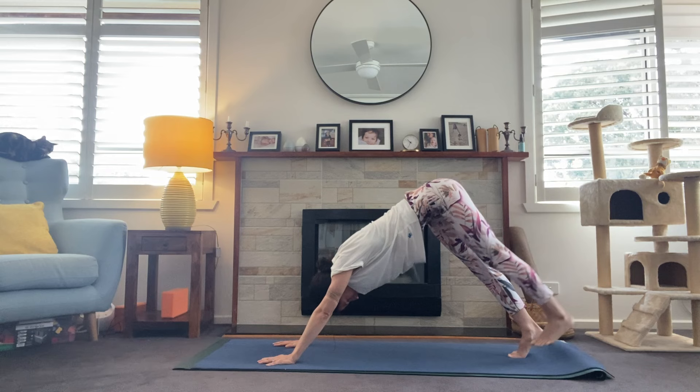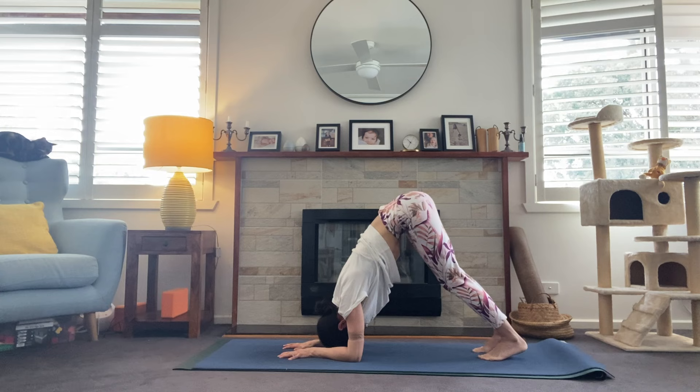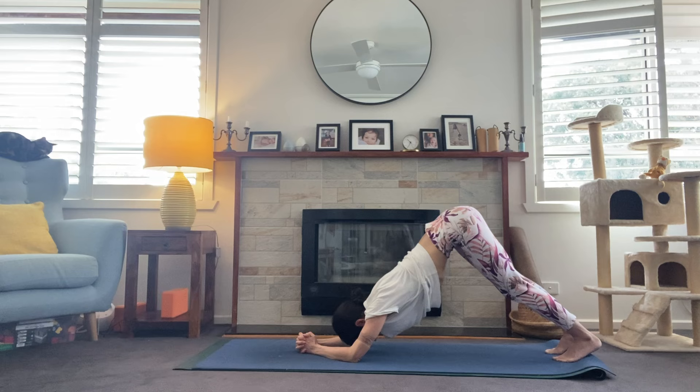Exhale bringing it all the way to the floor — coming down onto the forearms. In downward facing dog on the forearms, start to walk the feet in for dolphin. Keeping that head away from the floor, forearms parallel — pressing the chest toward the thighs. One more breath. Walk the feet out one step again into forearm downward facing dog. From here we're going to do some dolphin push-ups — take the hands and interlace them. Pressing into the forearms, bring the chest back towards the thighs, then hover forward into plank. Exhale — press back.